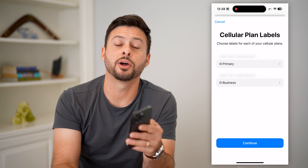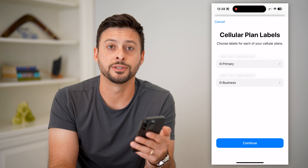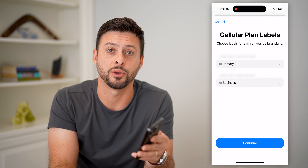Hope this helps. Make sure you use that coupon code below if you are signing up for Mint Mobile — it helps you save a few bucks. Check you on the next one. Leave a comment down below if you have any questions.